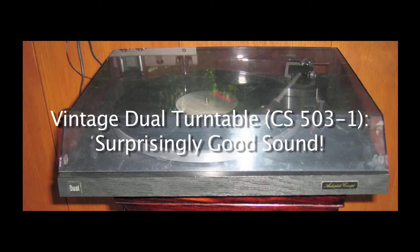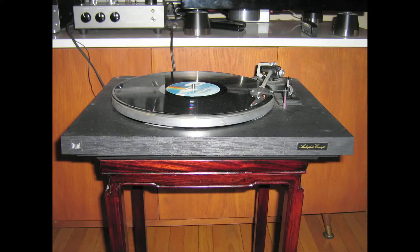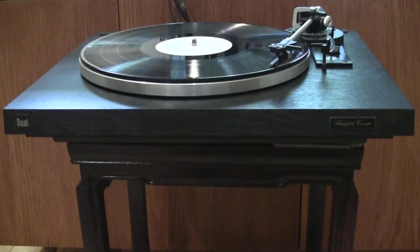I recently stumbled upon a Dual turntable at a local thrift store that I volunteer with. It didn't look like a typical 1970s Dual automatic turntable. My task was to make sure it was working properly before putting it up for sale. At 33 RPM, its speed wandered up and down even after playing records for several hours. Turning the power on and off seemed to help restore speed accuracy, but only for a little while.